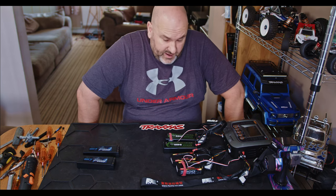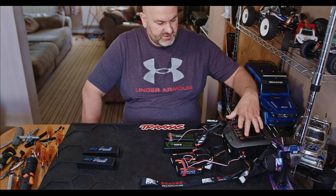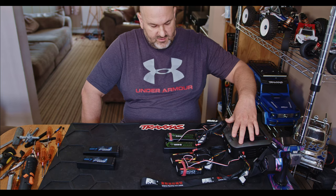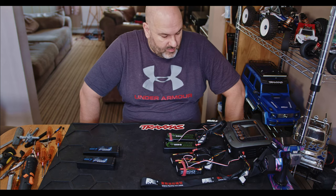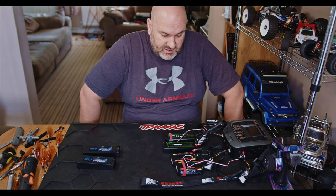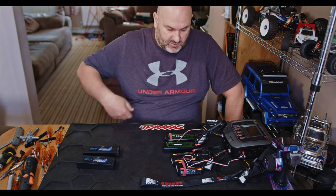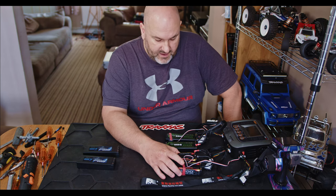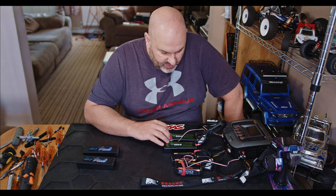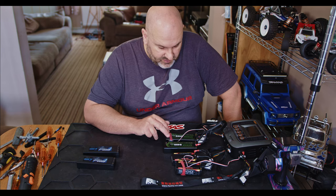How quickly you can charge these depends on your charger. This one will do a hundred watts out of each side, so charging a 4S you're probably going to be getting up to about 7 amps. If you've got a more powerful charger you can obviously up the ampage. I think these Orion batteries are stated to charge at 5C. Not a whole lot of instructions come with these — they're a new set of batteries we've just got in.